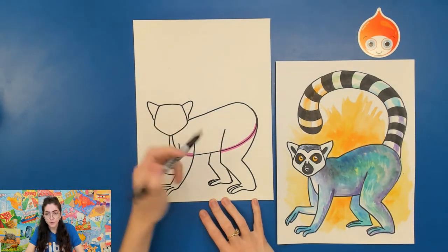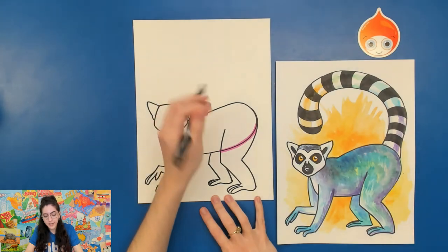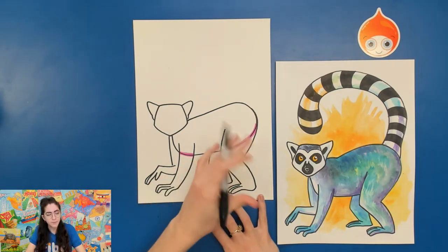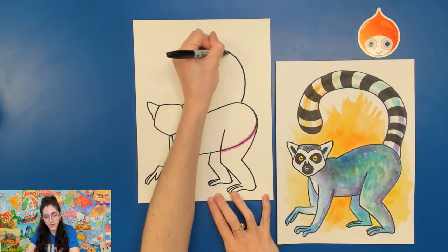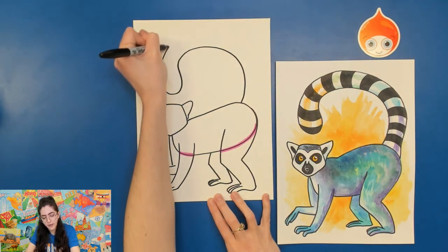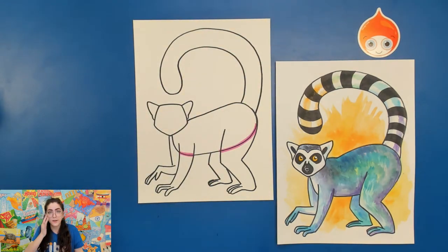Now that we've got the body, let's draw the tail in. For the tail, they have these very long tails that are striped — very interesting and fluffy. Mine doesn't look particularly fluffy in my picture, but you could add more texture to make it look more like real life. For basic shapes, start on the back part of the lemur, draw a big curved line that curves around and meets back on the lemur. I've decided I want my lemur's tail curling upwards and around.